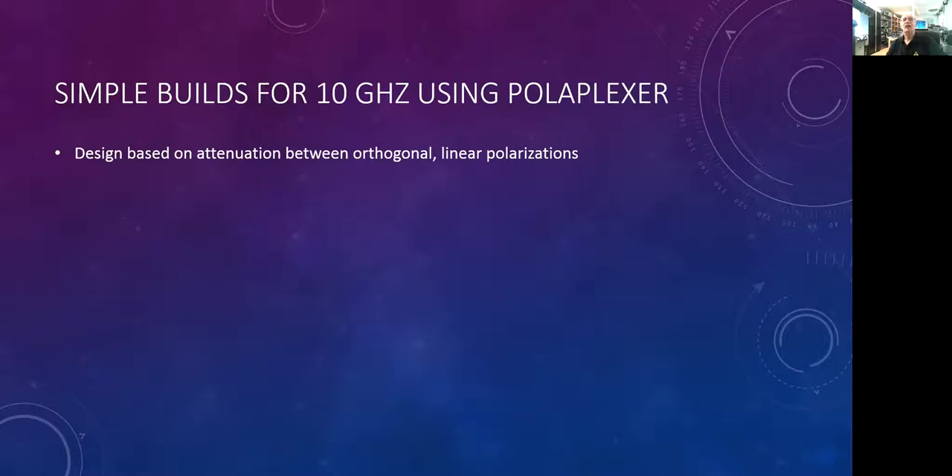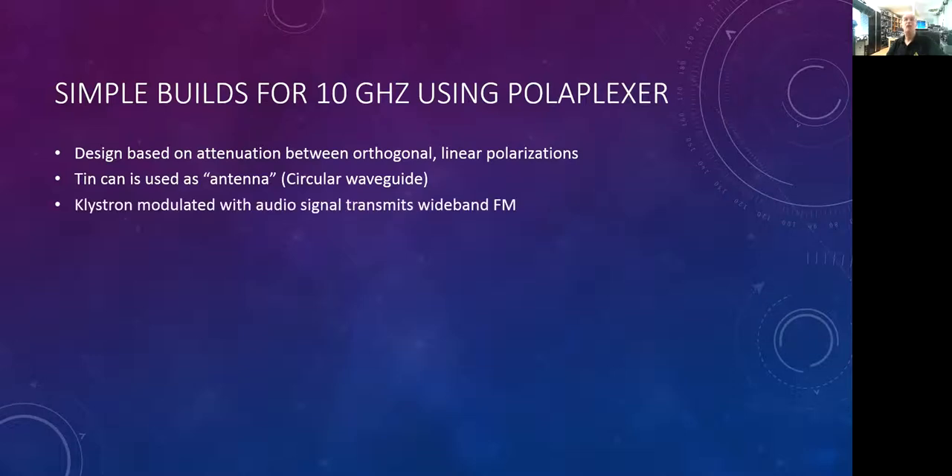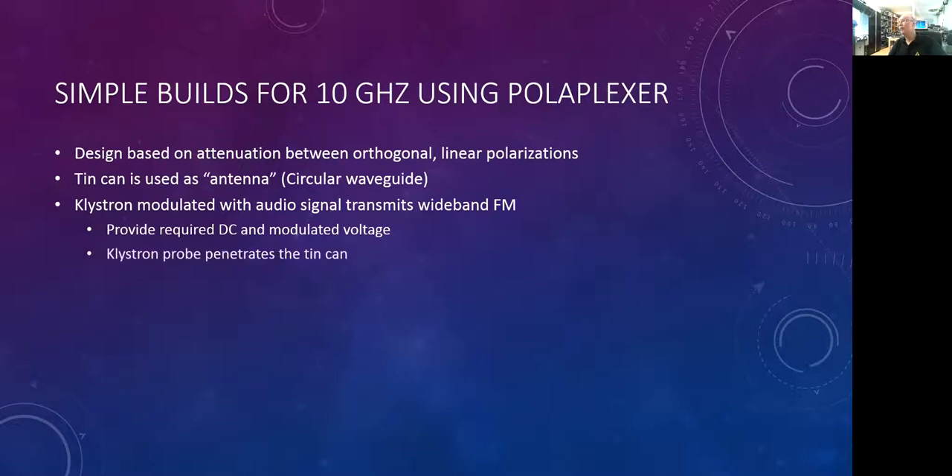We use a tin can as an antenna — it's actually a circular waveguide — and we mount two antennas, one for transmit and one for receive within that circular waveguide. One of those antennas can be the probe from a klystron. We modulate that klystron with our audio, and we can produce wideband FM. We provide the required DC voltages and the modulation voltage, and we have ourselves a transmitter at many different frequencies that the klystrons were available for — in particular the 2K25 at 10 gigahertz, or 10 kilomegacycles.